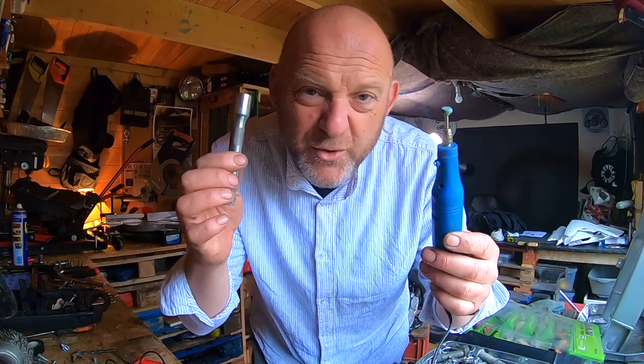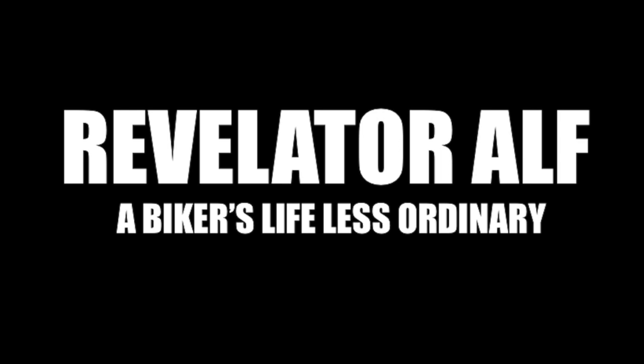What has this got to do with this in a workshop? Hello, welcome to Revelator Elf. I'm in the middle of a project build and I thought I'd share a few of my little quick tips or hacks for the workshop.